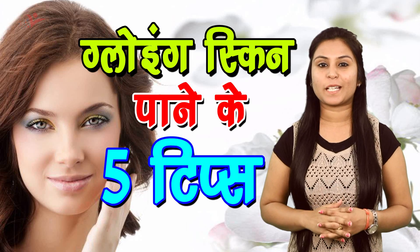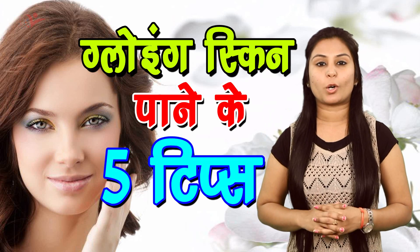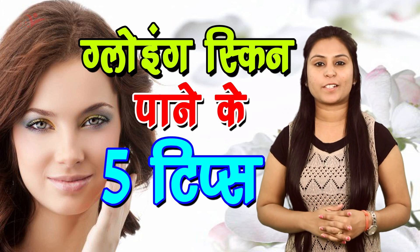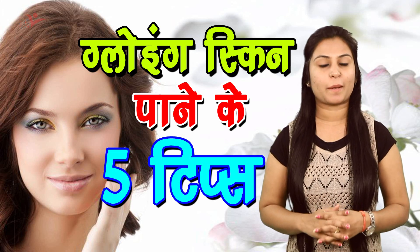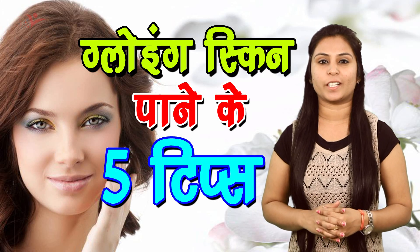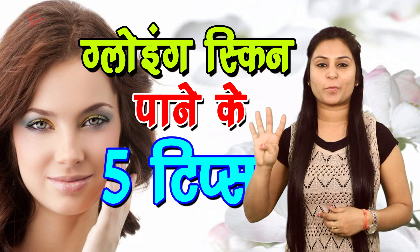Agar aapko bhi apne chehre par ek natural glow leke aana hai to iske liye aapko do chamach besan lena hai aur uski andar ek chamach doodh aur kuch pundhe olive oil ki add karni hai. Phir is thick paste ko aap apne face aur neck per laga lijiye. Jab hi pack sookh jaye to isko rub karke apni skin se remove kar lijiye and wash it off with warm water. Aap notice karenge ki kuch dino mein aapke chehre par ek natural glow aa jayega. Tip number four.